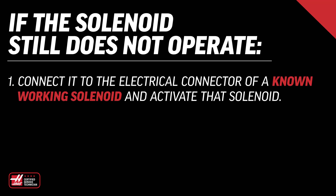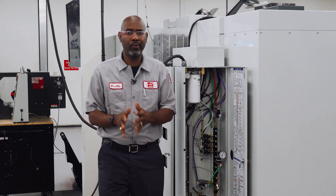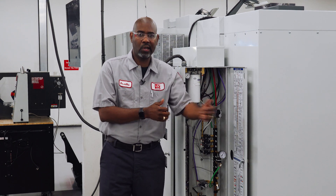If the solenoid still does not operate, connect it to an electrical connector of a known working solenoid and activate that solenoid. If the solenoid starts working, do not replace it — there's a problem with the particular electrical circuit you're testing. If the voltage is correct and the solenoid does not operate, check the coil for continuity. If there is no continuity, then replace the solenoid.